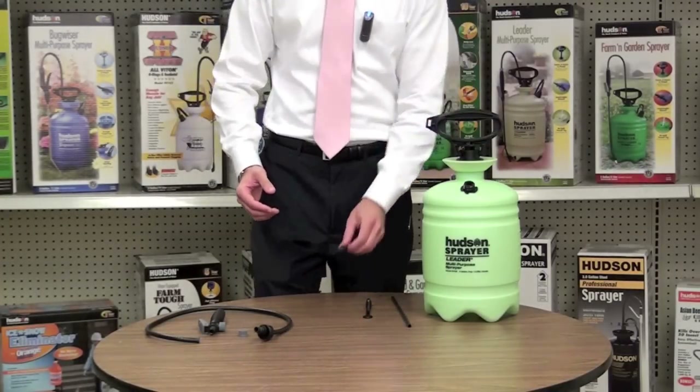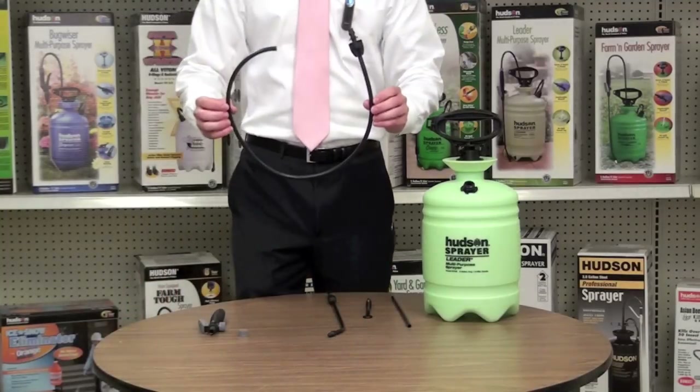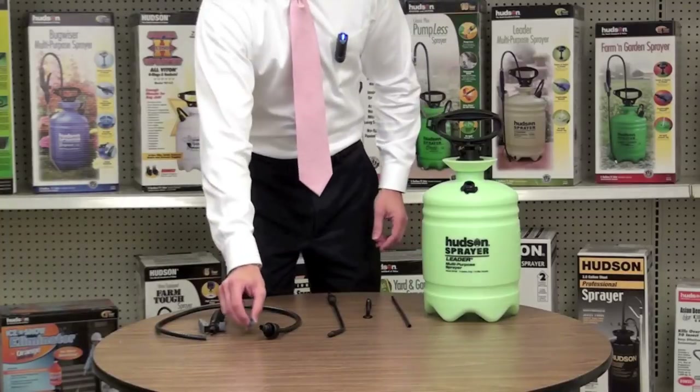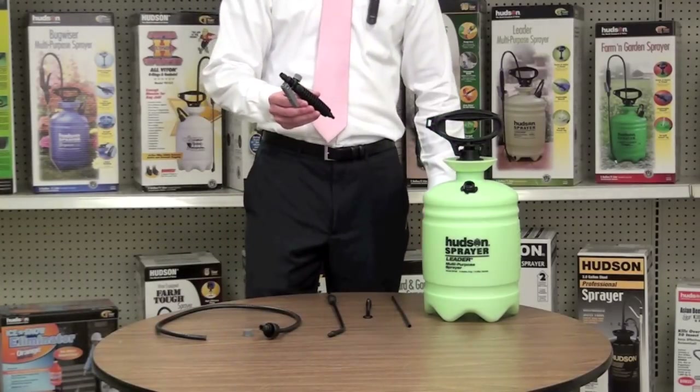The poly spray wand, the hose, the hose nut, and the poly TOV valve.